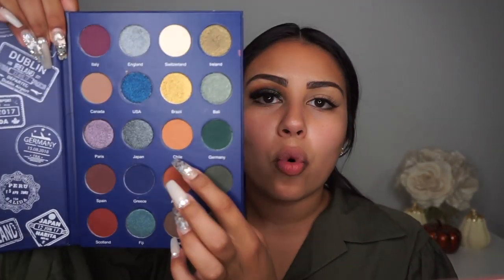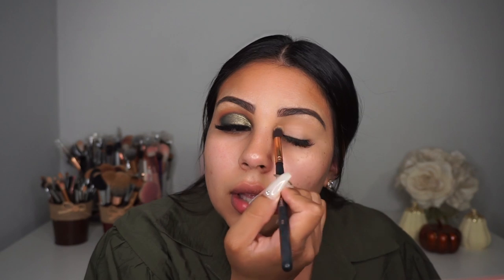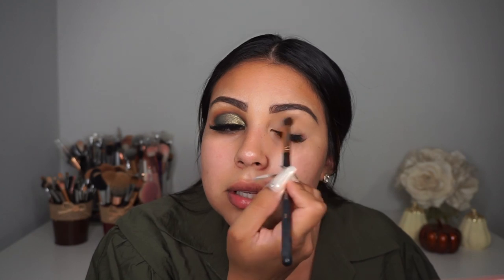I'm not going to set my concealer — I'm going to go straight into the palette. The first color we're going to use is this pretty warm brown called Chile. It's a very pretty transition color. We're going to put that on the top of the crease and blend it out with the Morphe R34, dragging it all across my upper crease as my transition color.